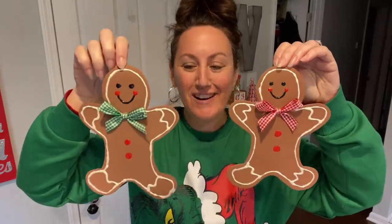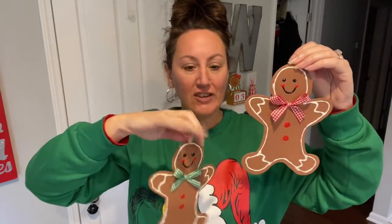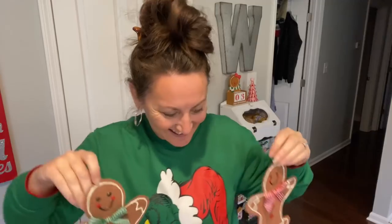Do you see how adorable these little gingerbread are? I love these as is — these would be so cute if you didn't do a wreath. You could make a garland with some twine or that red and white baker's twine and put something in between each one. But I love these — so cute!